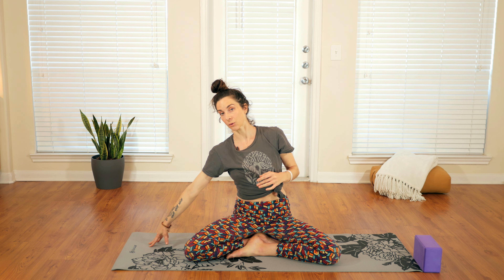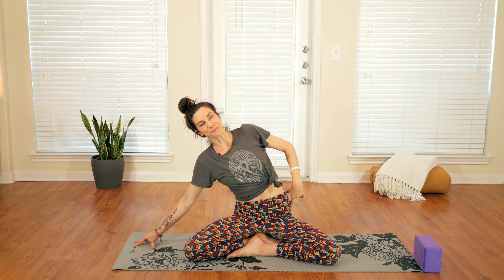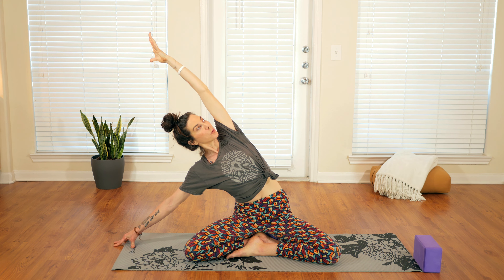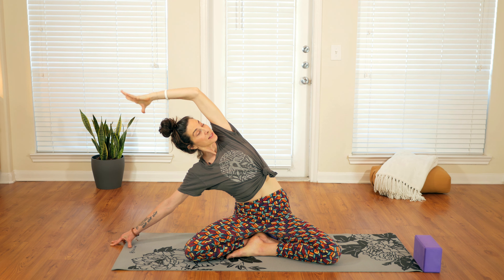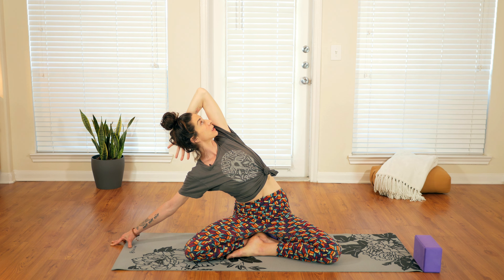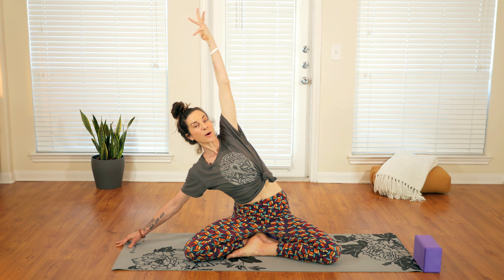Beautiful. Right hand comes down towards the ground — come onto the fingertips and reach them out as far as you can. Gaze towards the left, flip the palm up and reach up, up, and over towards the side. A big curve on the left side of the body, making space there. Maybe reach the fingertips out a little bit more, getting really big here. Then take the left hand behind the head and press the head back into the hand, rotating the whole rib cage open a little bit as well. Steady breath, breathing into the sensation.